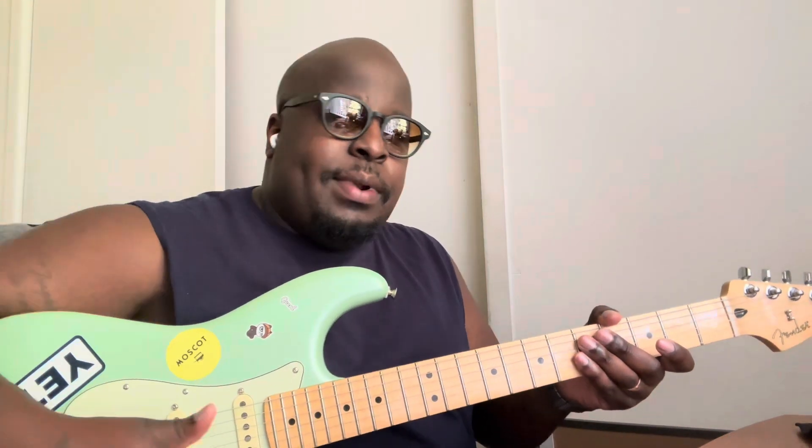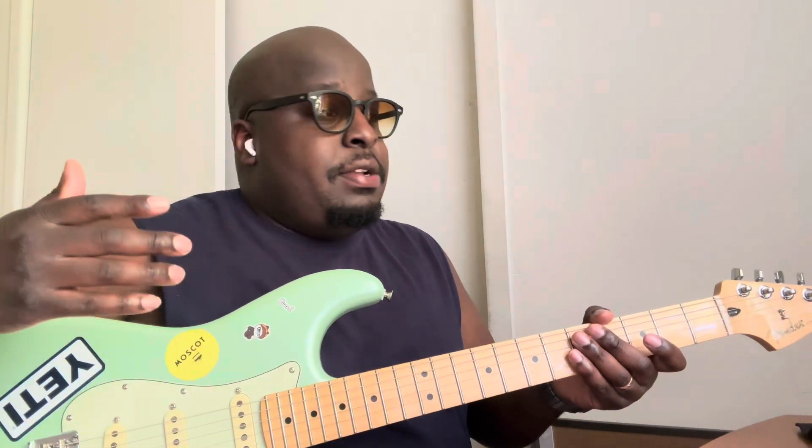What is up everybody, Ron Blue back again with another video for you guys. We are here with another guitar lesson. This one is called Back on 74 by Jungle. It's a really, really dope but easy song. We're going to do the breakthrough first and then jump right into the chords. So without further ado, let's jump right in.